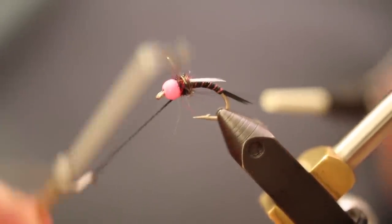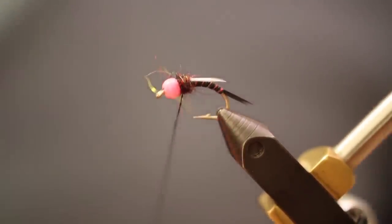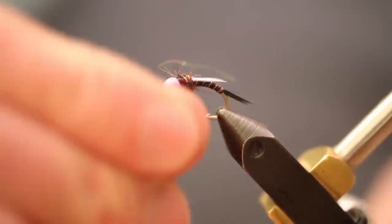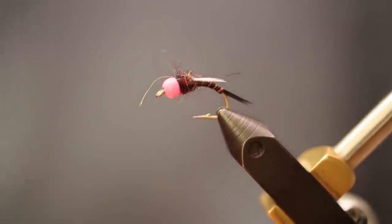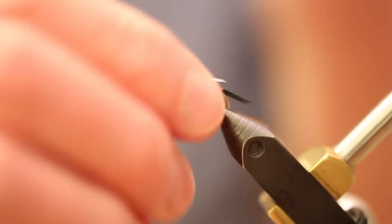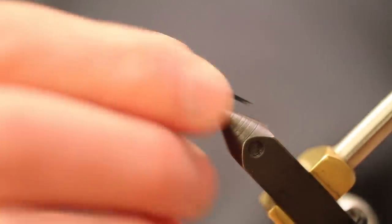At this point we're going to whip finish the fly and it's done. You can double whip finish it — it's a steelhead fly and I like my flies as durable as possible since they bounce on the rocks a lot and have additional weight. If we do get into steelhead, it's nice if they can chew on it and it still holds up. The Sally Hansen's really makes the body extremely durable.